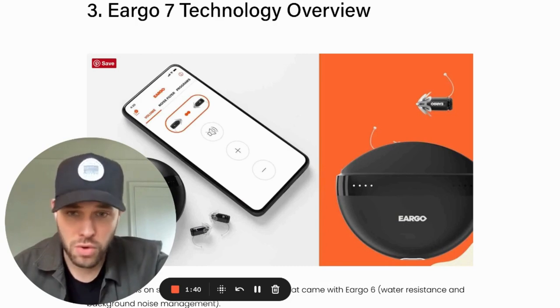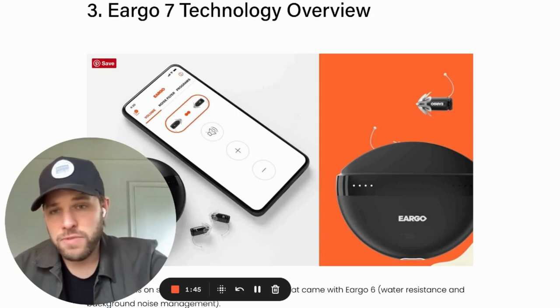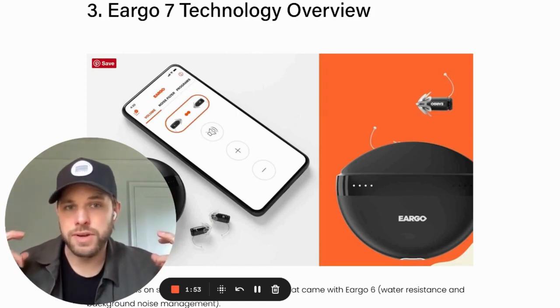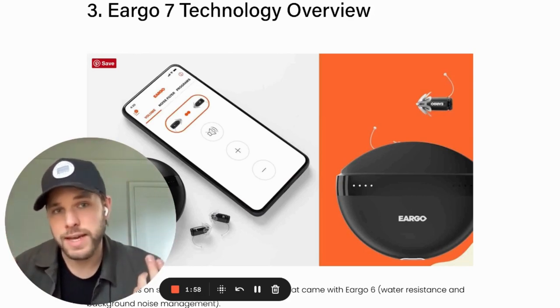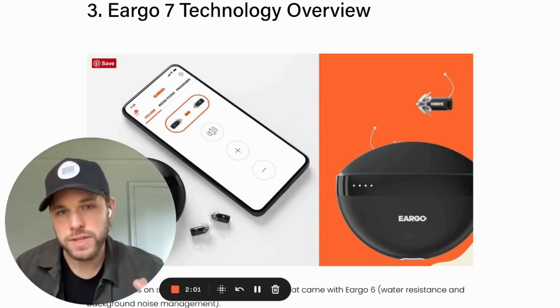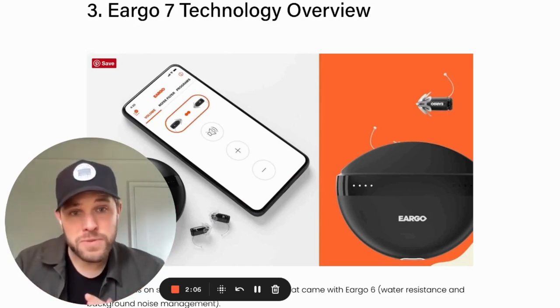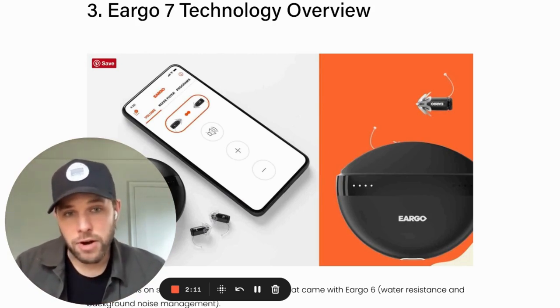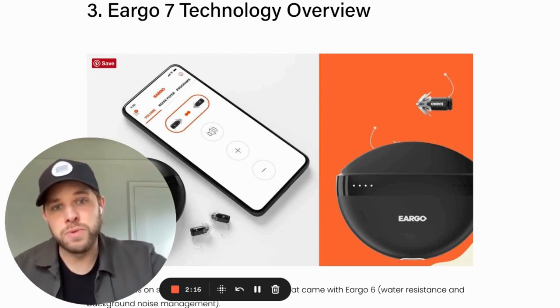The form factor is totally unique. As you can see in the image, the Eargo form factor is an invisible hearing aid. It rests in your ear with these little ear tips that sort of float the product in your ear, giving you an open-air sound quality while wearing it. It doesn't give you an occluded feeling or the boominess of your own voice. It's also rechargeable — the smallest rechargeable product by far on the market, and invisible with a nice open fit.